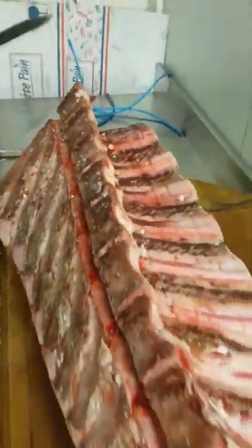So you're left with your sirloin and your rib, which we're going to stake up. Have you got a saw?